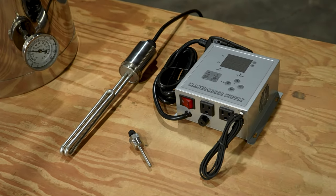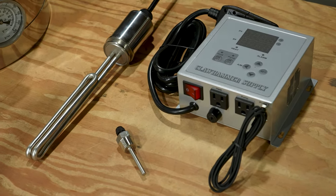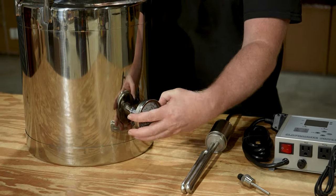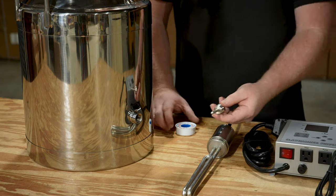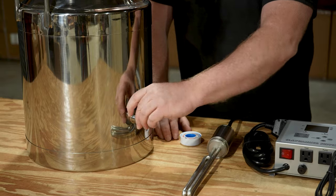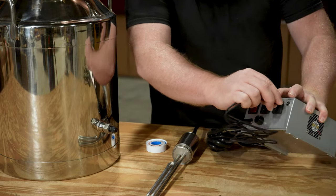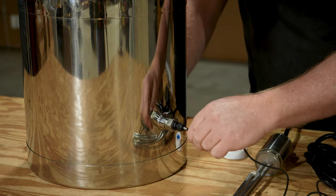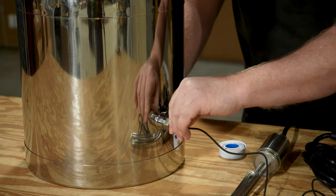The next consideration for distillation is the heat source. We recommend using a digital controller to power a heating element that plugs directly into the still, although our still boilers do have a flat bottom and can be used on a hot plate or over an open flame. To use the digital controller you'll first need to remove the thermometer from the boiler and add a thermowell — make sure to add thread tape before installing. After this you'll loosen the cord grip and insert the temperature probe included with the digital controller into the thermowell, then re-tighten the cord grip once it's in place.